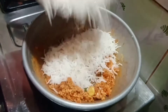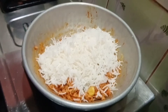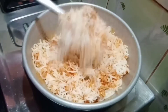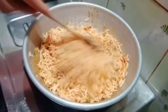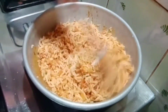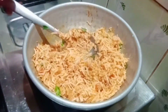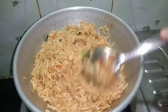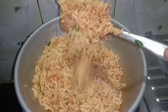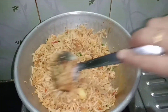Mix well. Add a little bit of salt on top. This is a restaurant-style dish with great taste.